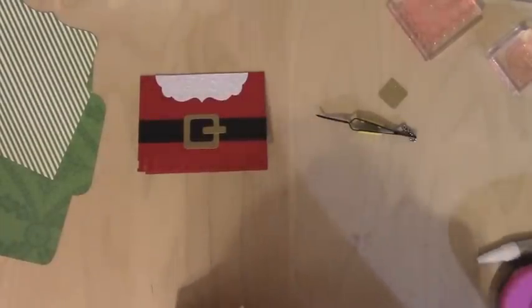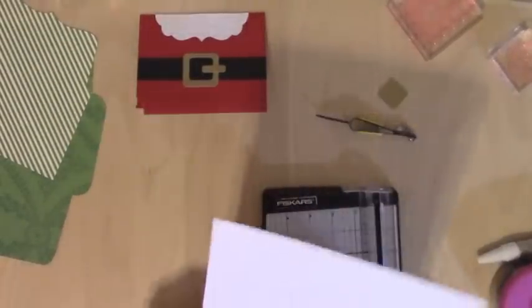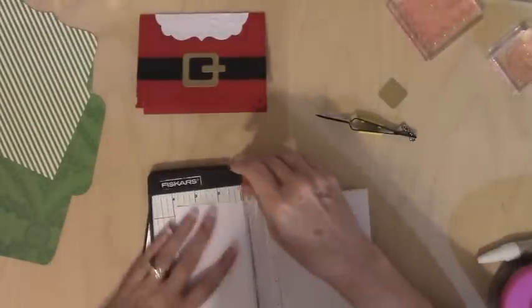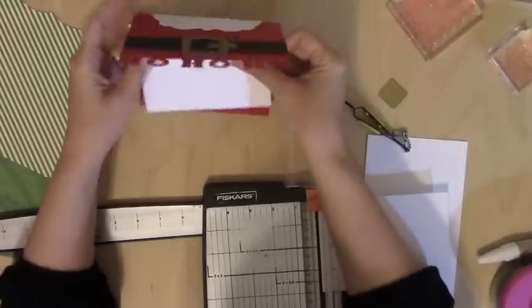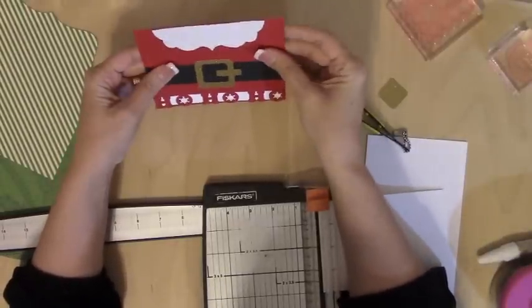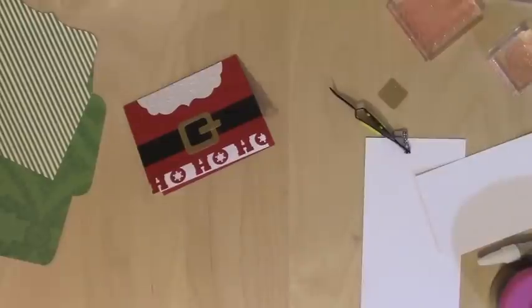Now I'm going to cut some white cardstock for the inside. This is some super thick cardstock. I'll do four by five and a quarter, and we'll see how it looks with that ho ho ho. Let's see how that ends up looking when we shut the card. Oh, perfect! I love it when that happens — it doesn't always happen, so I'm always so grateful.